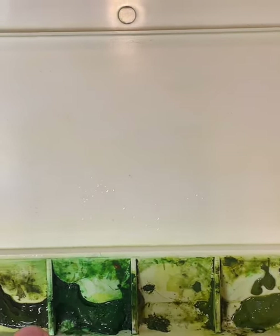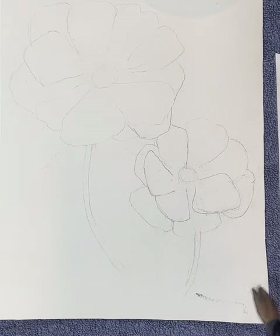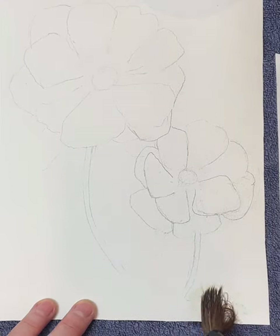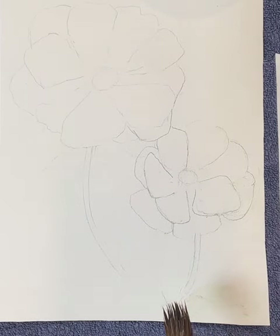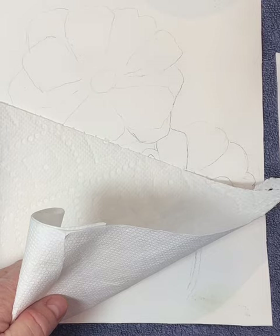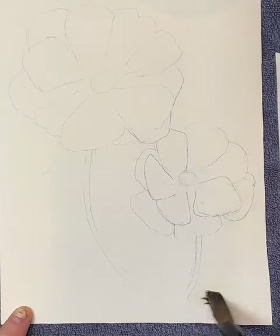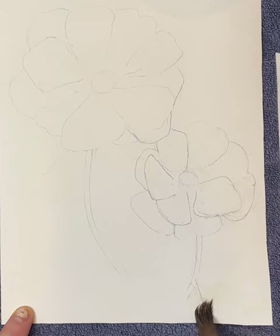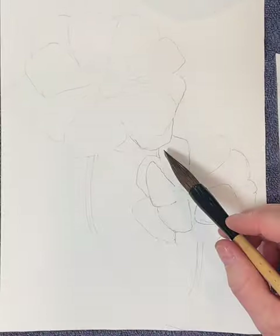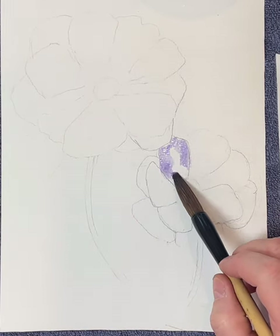Right away I managed to create a smudge on my paper, so I'm lifting it up with clean water and a paper towel, just rubbing it gently and repeating the process. Violet is one color that does not come up very easily, but a lot of other colors do.